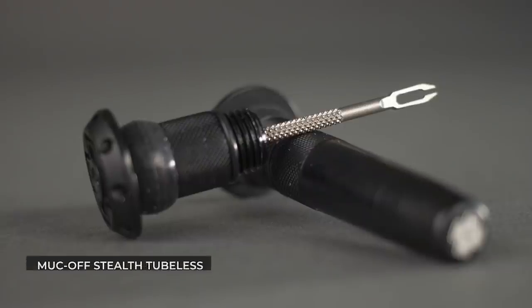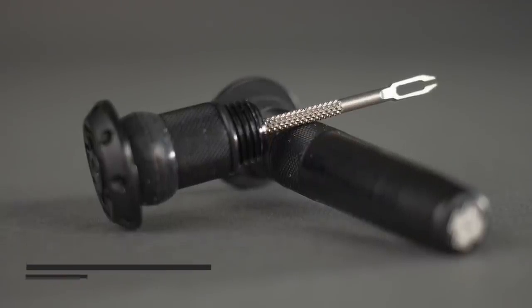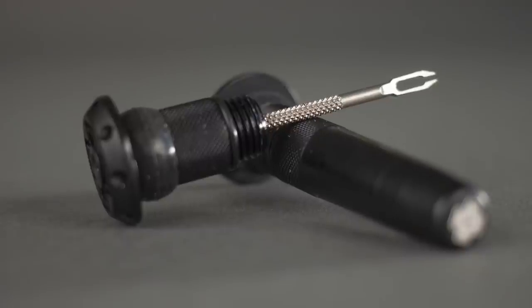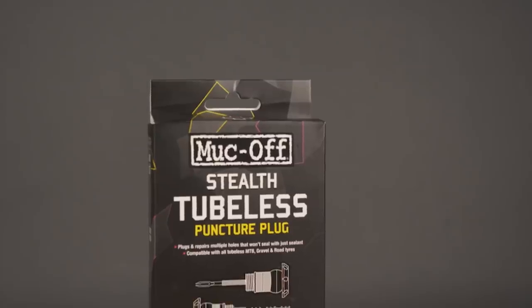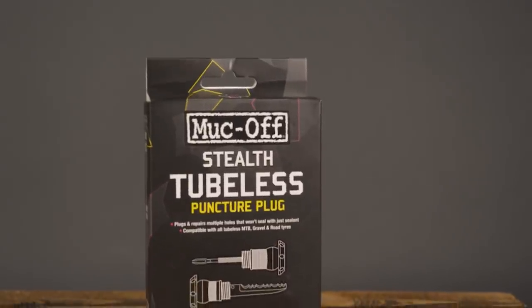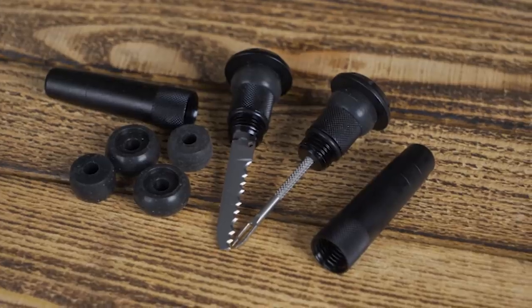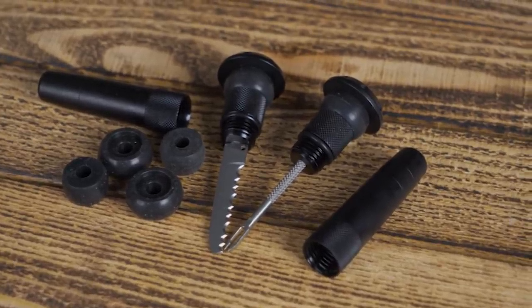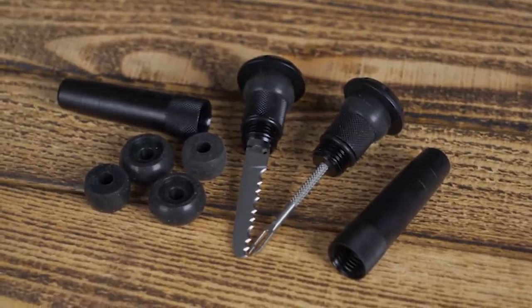First up this month is the Muck Off Stealth Tubeless Puncture Plug Kit. Have you ever punctured a tubeless tyre? I have not, because I don't tend to ride them — I'm still on good old-fashioned inner tubes. That may be completely against all innovation, but puncturing a tubeless tyre is a bit of a faff, to be honest — unless you've got one of these kits.